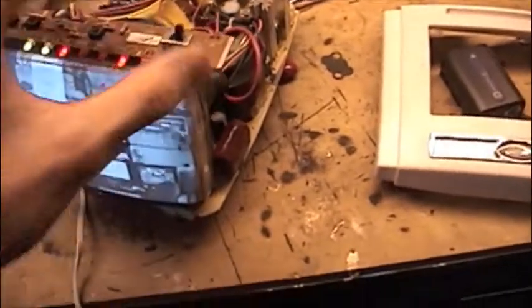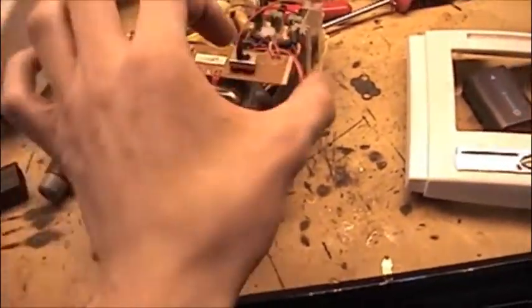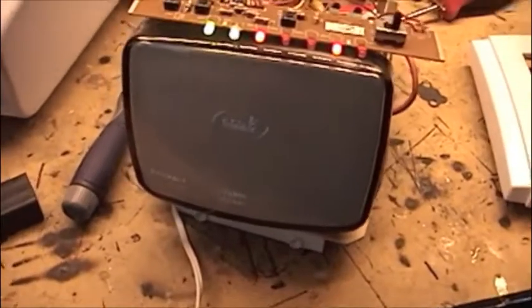Here's the inside. Here are the controls. So this turns it off, then you just turn it back on.